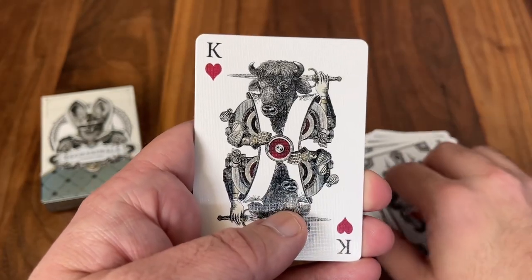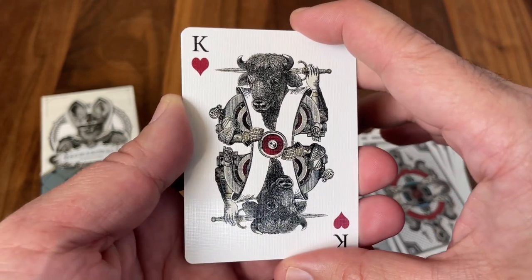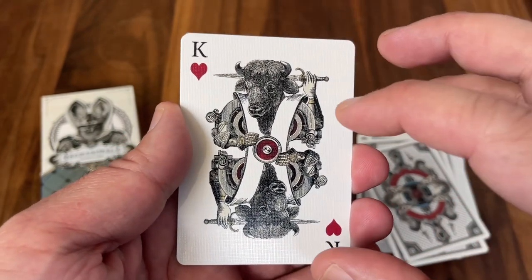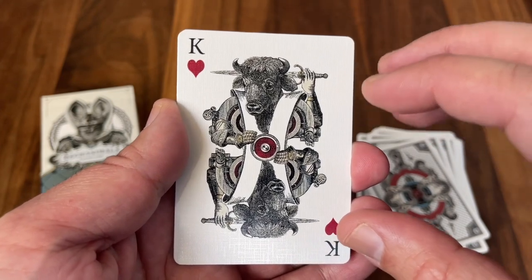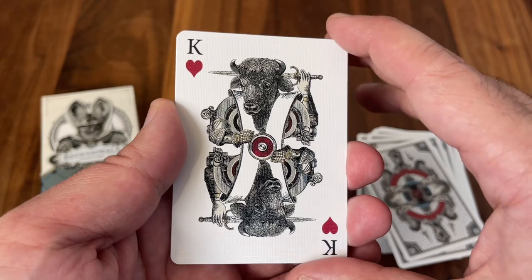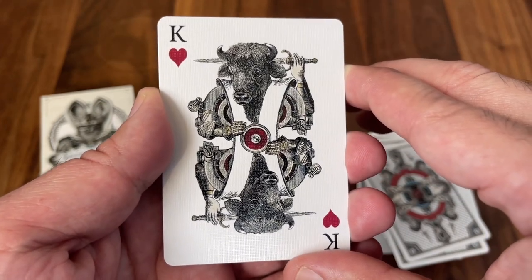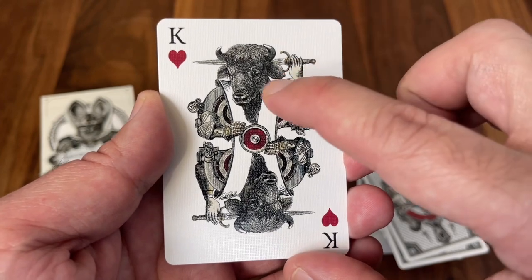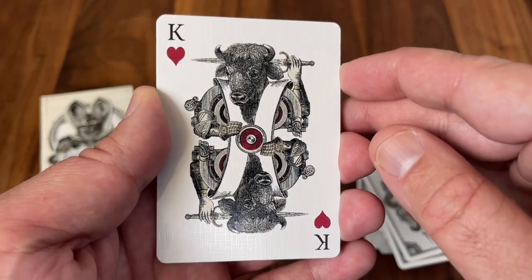Last but not least, we have the King of Hearts — this is Charlemagne, the founder of the Holy Roman Empire. One of the most significant rulers of all time, the Holy Roman Empire being one of the largest and most significant empires in history. Depicted here beautifully on the King of Hearts — fantastic artwork with animal and mechanized pieces brought together to form a beautiful piece of art.